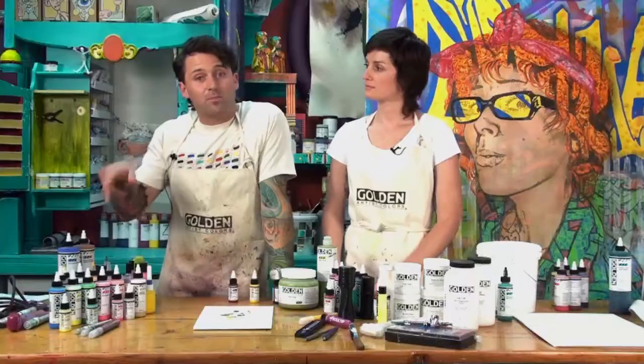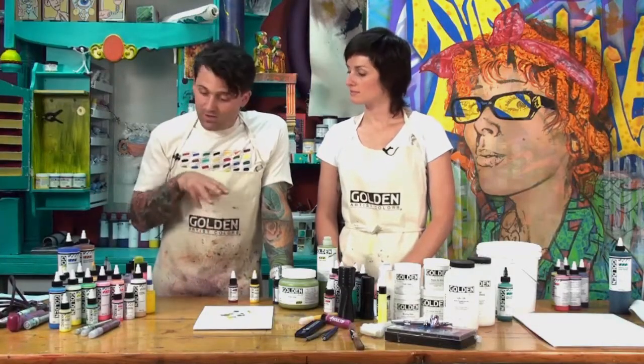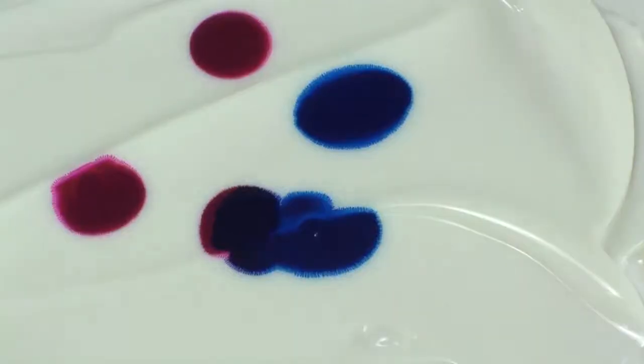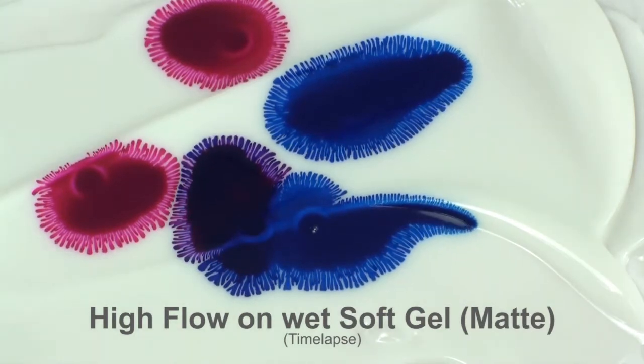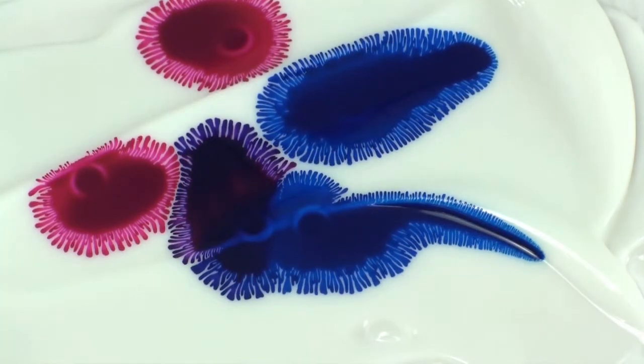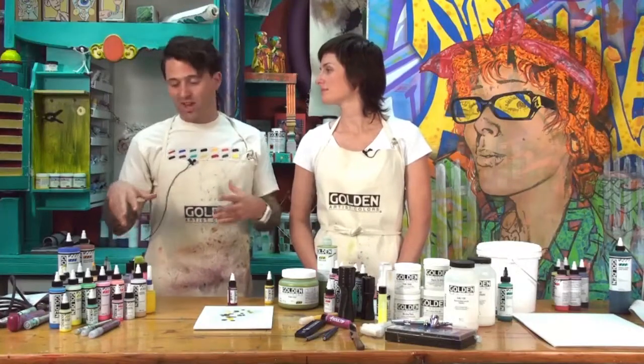Another thing artists can explore is the compatibility of High Flow with other gels and mediums. The blue effect that some of the old airbrush colors would have is still there in most of the High Flow colors. The beauty and joy is finding your own way — combining your own methods and techniques using gels and different paints.